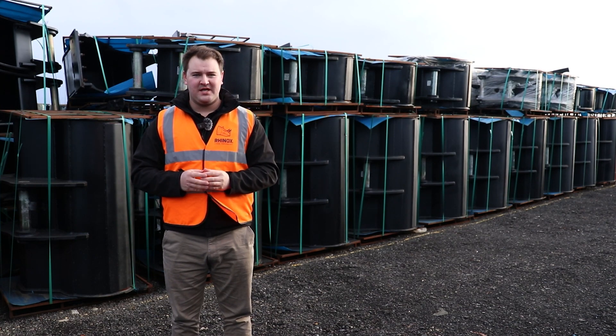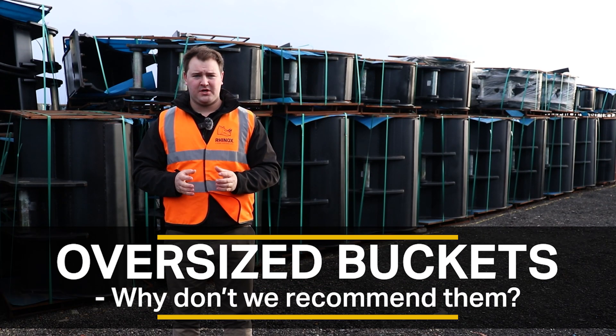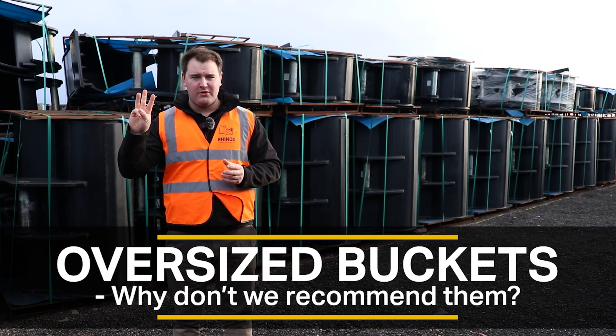We frequently get asked for buckets that are deemed too large for machines. We do not recommend fitting oversized buckets to your machine — but why? There are three main reasons.